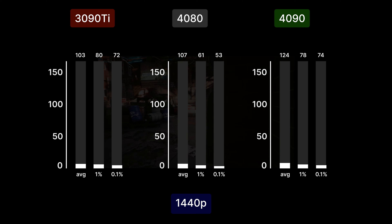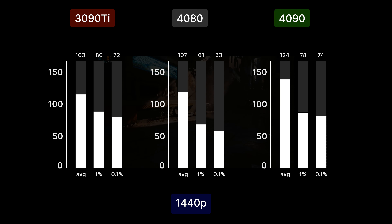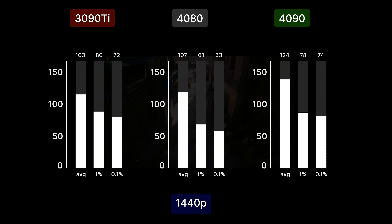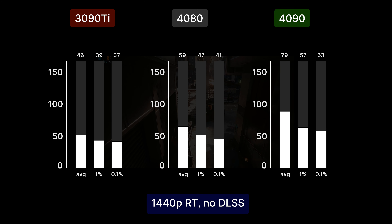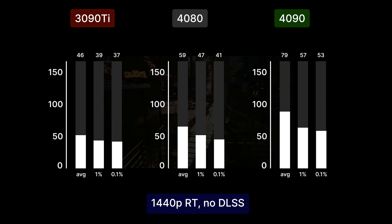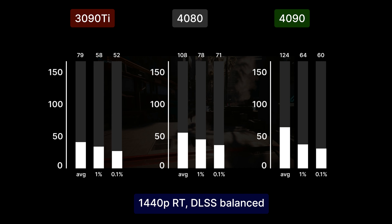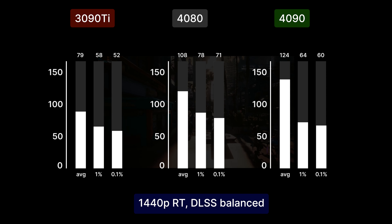When we bump the resolution to 1440p ultra settings with no DLSS and no ray tracing, the 4080 gets 107 FPS, the 4090 is at 124 and the 3090 Ti at 103. With ray tracing on we get 59 average FPS, 20 less than the 4090 and 13 more than the 3090 Ti. With DLSS on the FPS jumps back to 108, which is 29 more than the 3090 Ti.